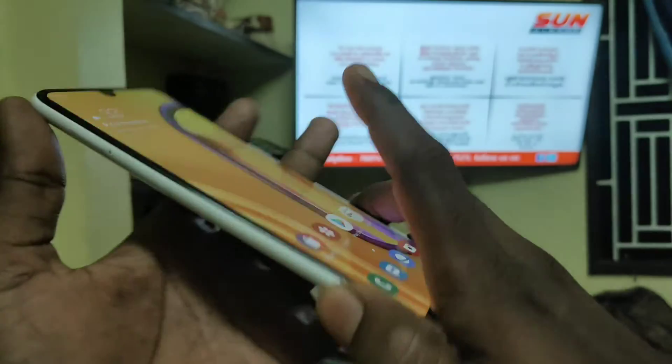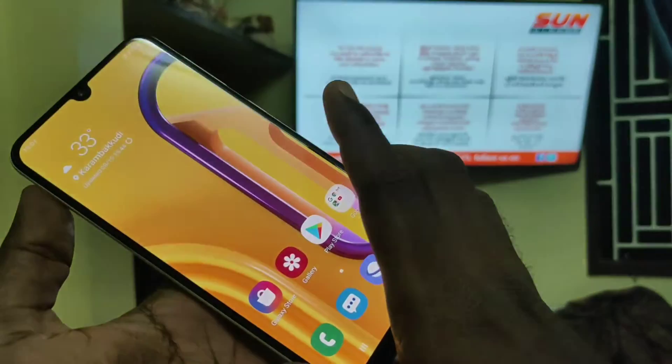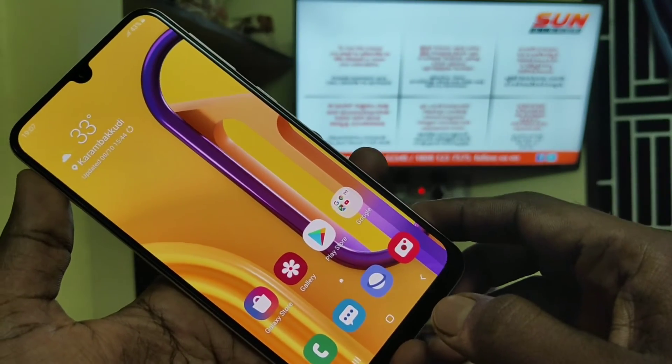Hello friends, welcome! This is the Samsung Galaxy M30s smartphone. In this video, you will learn how you can do screen mirroring on the Samsung Galaxy M30s smartphone with your TV.